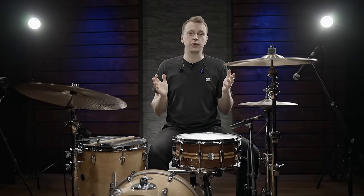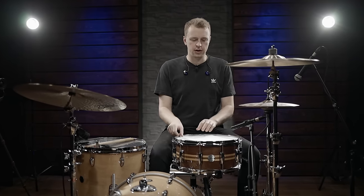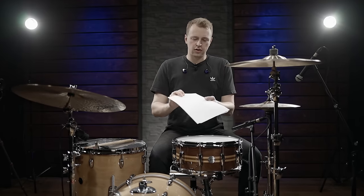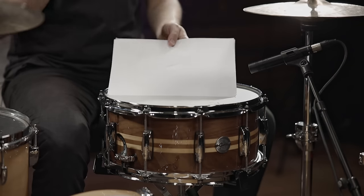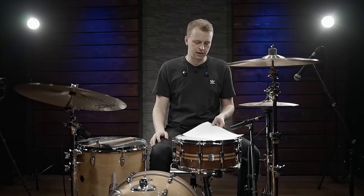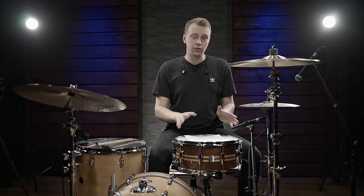All those work pretty well and it's very easy to bring a kitchen towel or just a few sheets of paper with you. But as you can see, there are already dents in the paper. So this is more of a one-song solution rather than something that will last you for multiple shows — but it works well.